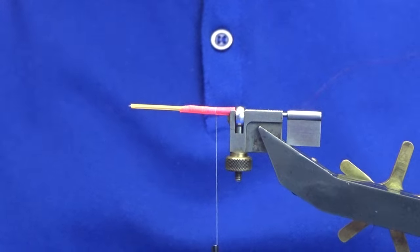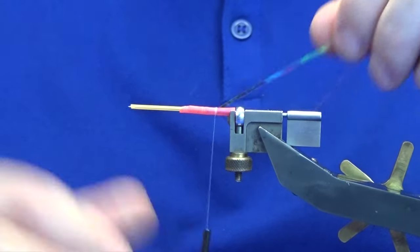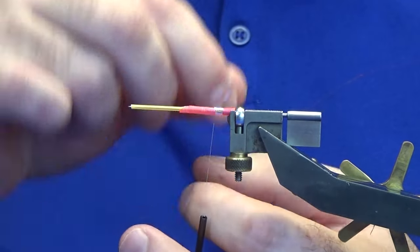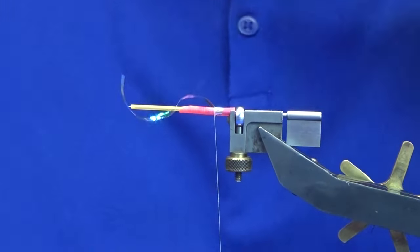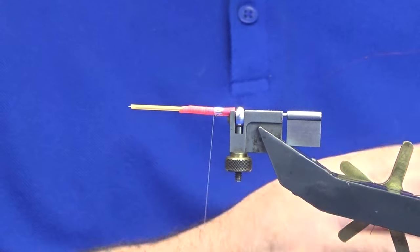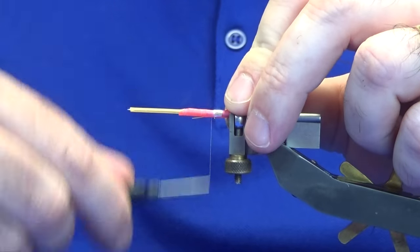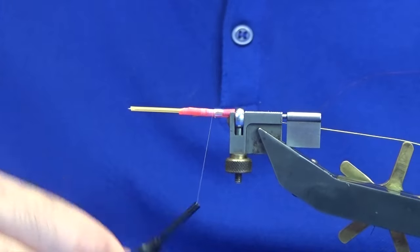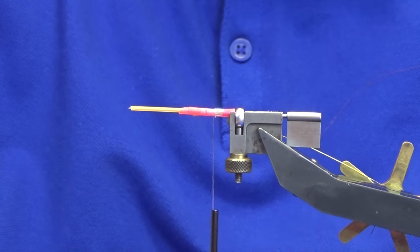The tag at the back is open mirage tinsel. I'm using a large. I'll just work the open mirage tinsel back and then come back up to where I caught it in, catch that in and trim away. I'm going to put a rib on the fly — I'm just going to use the Hareline hot yellow wire — catching this in and taking it up halfway up the body, then turning the wire back down. For the rear part of the body I'm going to use a large holographic gold tinsel.